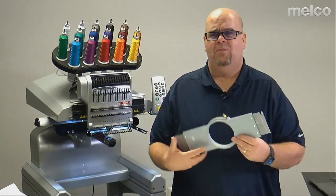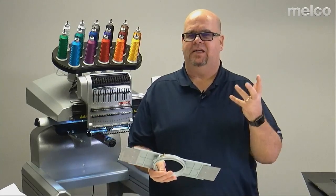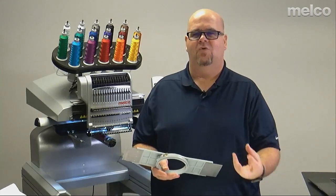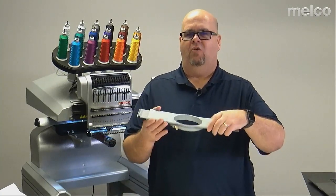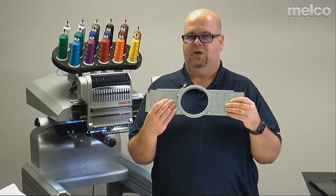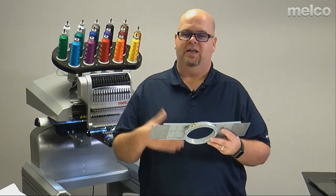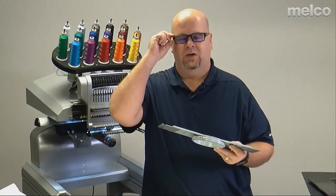The reason hooping is the main way you want to present material to the machine is it will hold the material super tight. There's no doubt it's going to do that. Now it has its disadvantages too — let's approach those and understand them. That's where I think the Mighty Hoop has really come into play.